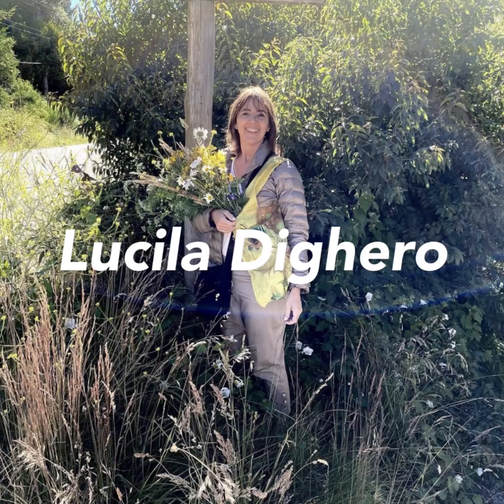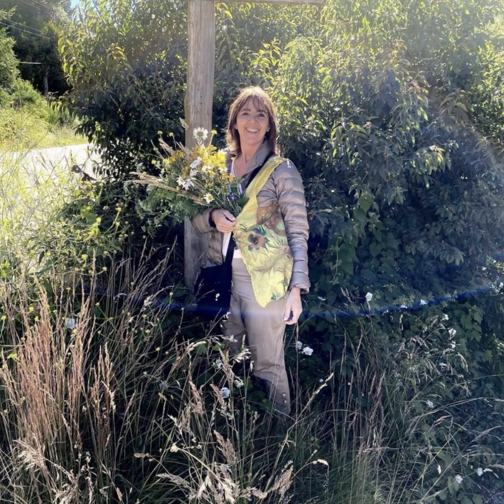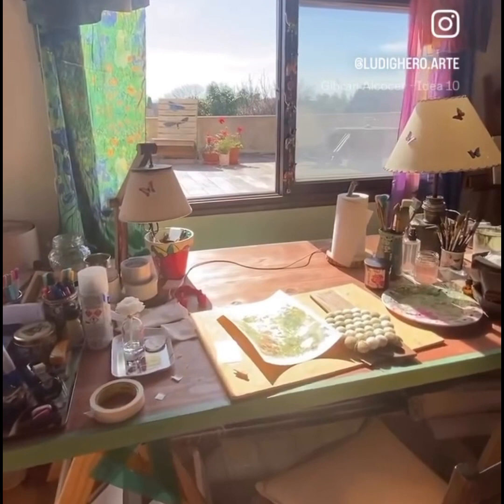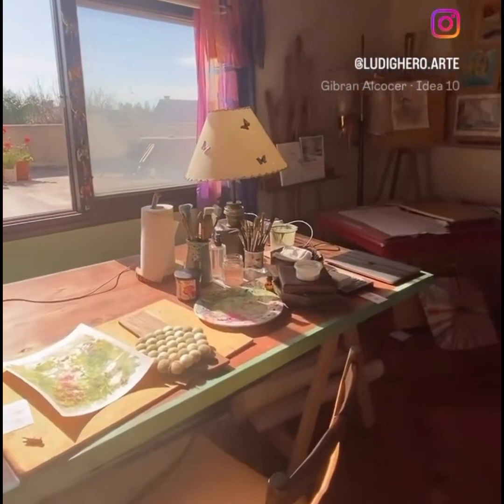Hello, my name is Lucila and I come from Argentina. I was born in a family where art and music were very important. My parents took me and my siblings to concerts and museums, so I think my love for art and music developed naturally during my childhood.